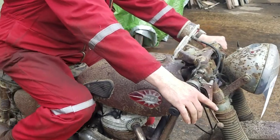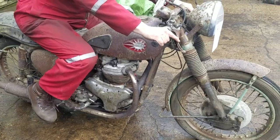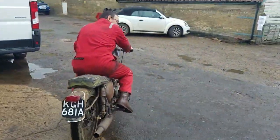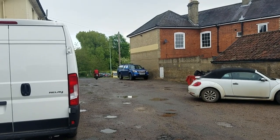I might say, chaps, this is Peter's virgin trip on this dear bike.